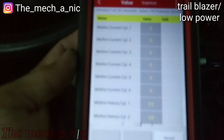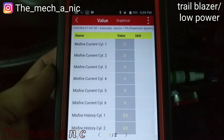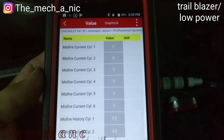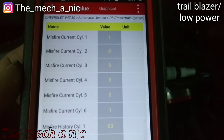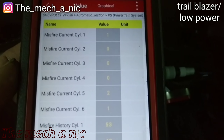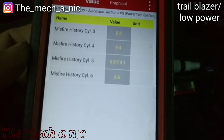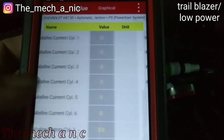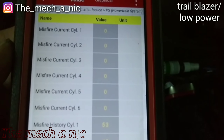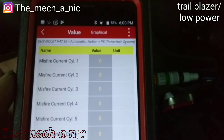Now let's look at misfires — another issue we're having here. During idle it idles perfectly smooth, but as soon as you hit the accelerator pedal it just falls on its face. You can even see a misfire happen right there. Cylinder five has the most. In history you can see one and two have some misfires, but look at number five in history — crazy amount of misfires.